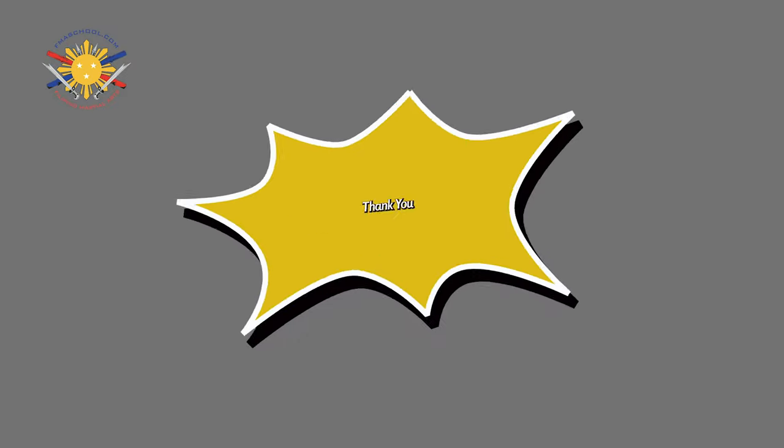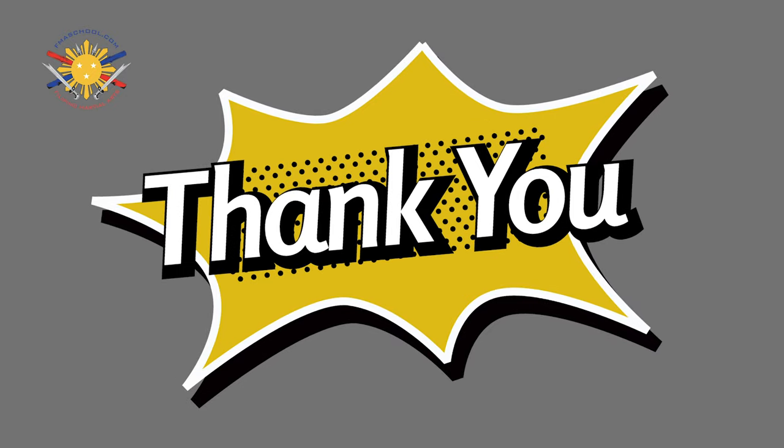My students graciously put their money together and got me this for Christmas. I know it took a while for it to get here, but regardless it's here. So first of all, I want to say to all my students — thank you, thank you very much. I am constantly blessed by you guys all the time, and for you guys to do this for me...